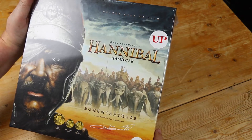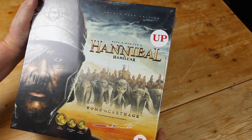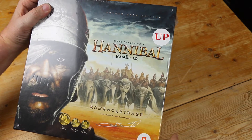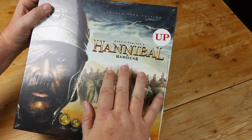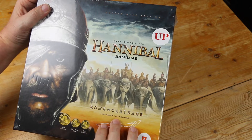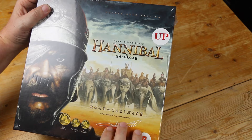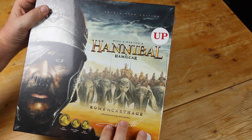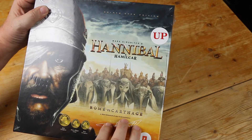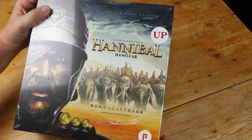They're calling this the Golden Geek edition. I also noticed on the box that it's Mark Semenich's Hannibal and Hamilcar: Rome versus Carthage, by Mark Semenich and Yarrow Andruskowicz. I'm guessing Yarrow is now getting a designer credit because he probably wrote the rules for Hamilcar or something like that.